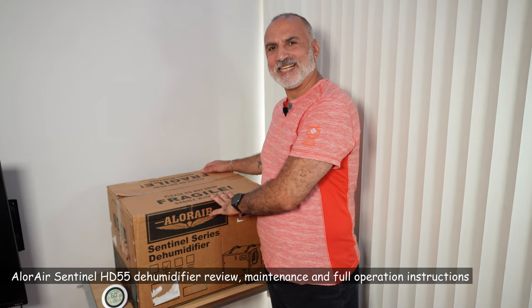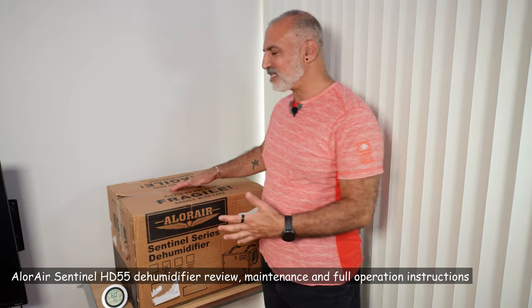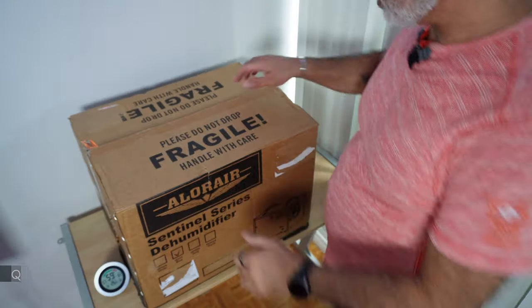Hello everyone, this is the Allure Air Sentinel HD55 Dehumidifier. In this video, I'll be unboxing it so you can see what's in the box. I'll also be telling you about its specifications, and of course I'll be operating it and showing you how to operate it. I'm also going to show you how to clean it, like cleaning the filter and cleaning the coil. So let's open the box.